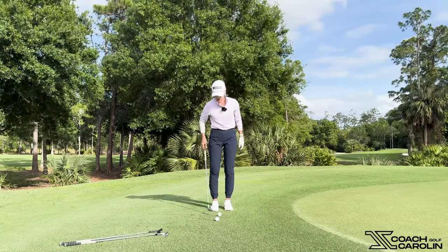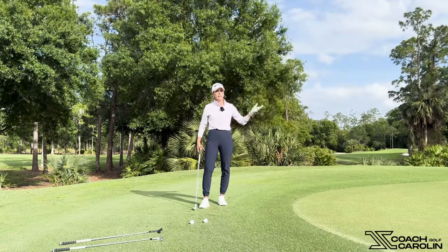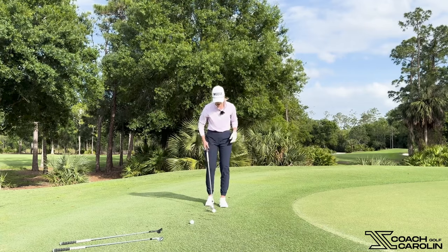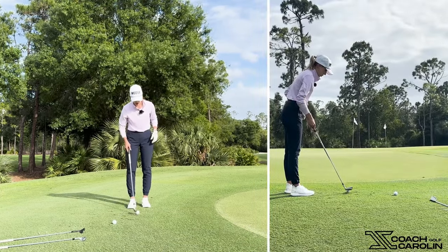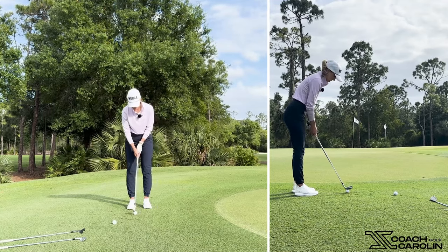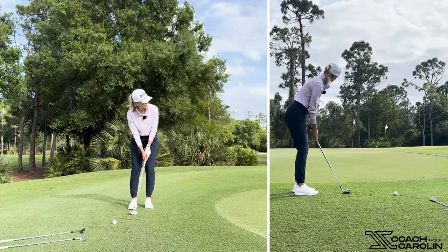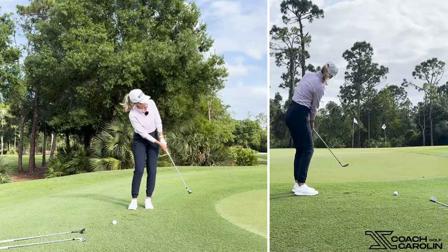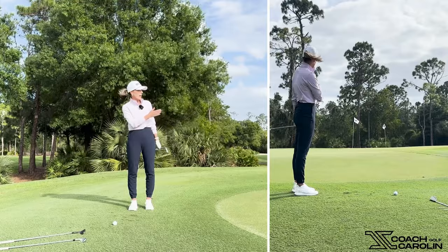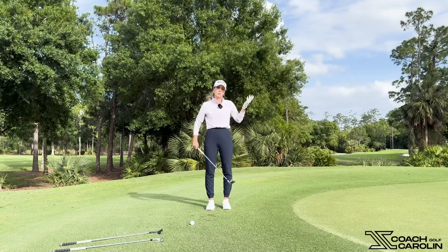Now we're going to switch to our A wedge. This club has a little bit higher loft, so it's going to fly a little bit further and roll a little bit less — it'll fly about two-thirds and then roll out the rest. Let's focus on the second tee, the second landing spot, and try to land it as close as possible to it. Stand the club up a little bit on the toe so we don't catch the ground too much, keep weight on the left side, hands a little forward, and just rotate from your core. It was just past that second tee — and again, just past the pin a little bit, putting back up into the green. Uphill putts are a lot easier.